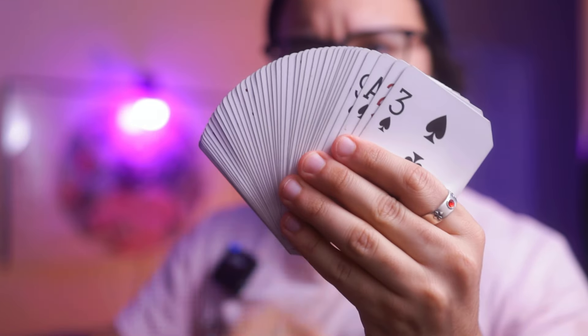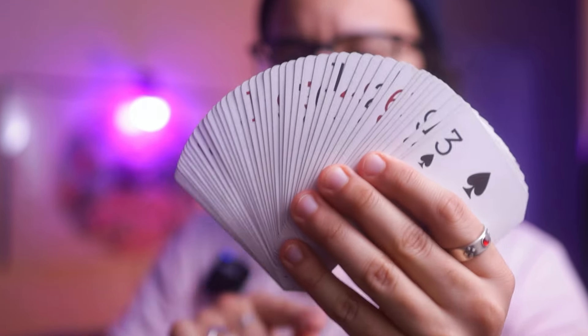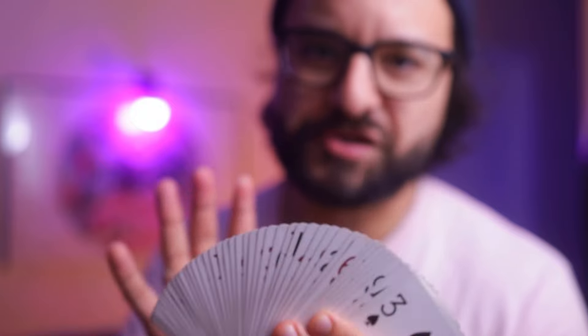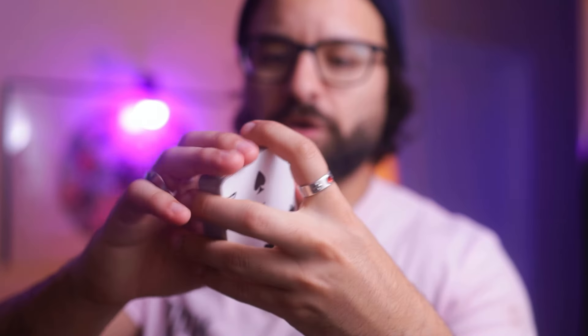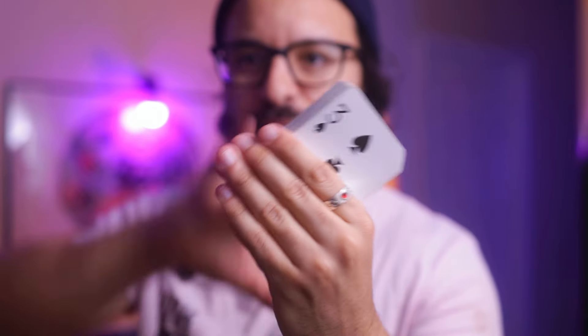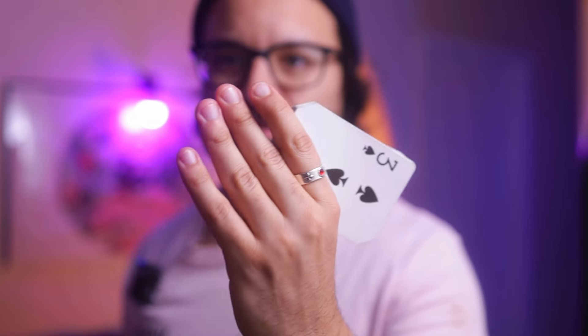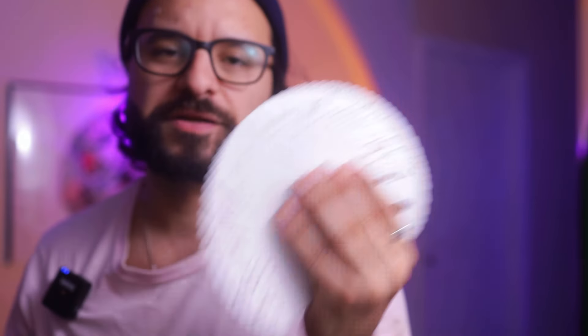You want to start with a small amount of the fan first, just to get a feel for the move. Then eventually you're gonna get to the point where you're doing it halfway and getting the actual action down. You also want to have a sweeping action with your hand — that's what actually makes the flourish look snappy and impressive. You could also widen the fan by starting at an angle, going from this position to that position, so you end up with a really nice fan and a nice arch.